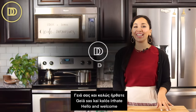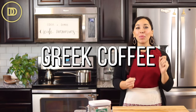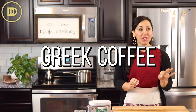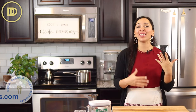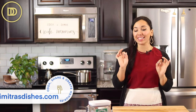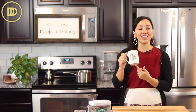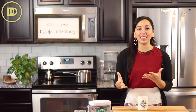Hi guys, welcome to another episode of Dimitra's Dishes. Today I'm going to show you how I make my morning cup of Greek coffee. I've already done a Greek coffee video to show you how to make it when guests come over in a small cute demitasse cup, but I drink a huge cup of coffee in the morning because I need it and I love it. It gets my day going — it's a little bit of time I have to myself.